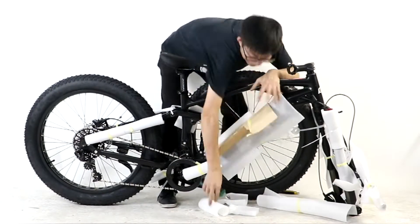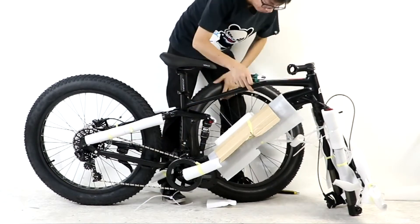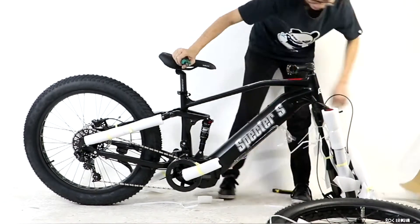With the bike secured on a flat surface, remove the packing material from the bike. You can use tools to do this, but be careful not to scratch the paint.